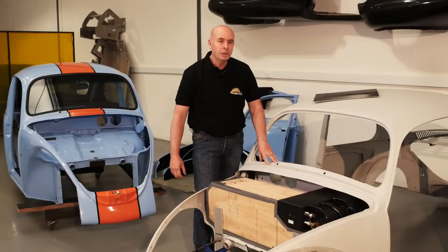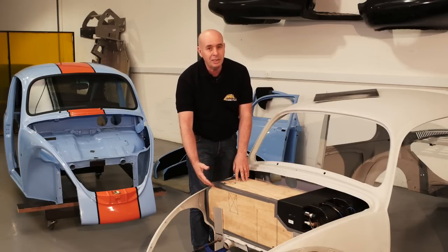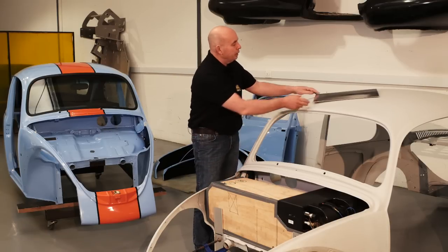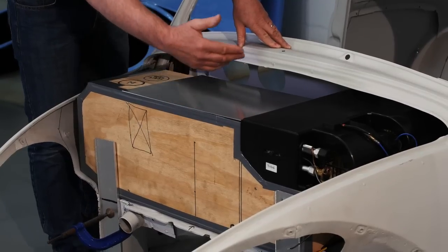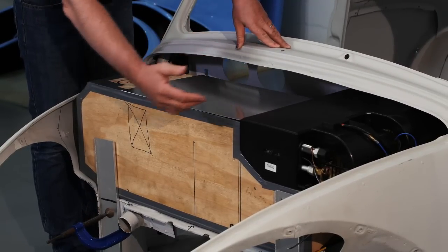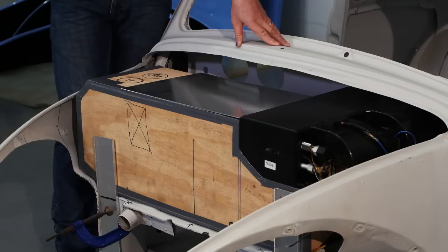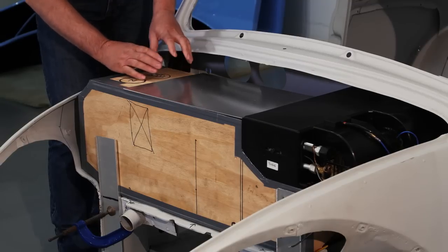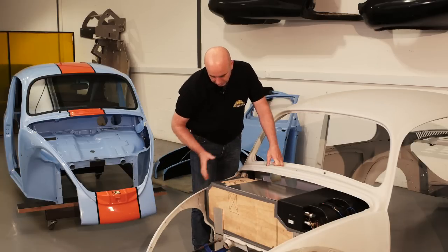The Beetle would need fuel just like any other car. So we've designed a fuel tank using wood — it's just quicker, easier, cheaper. The fuel tank will obviously be made out of aluminium. And we're trying to incorporate the evaporator as well, which is needed for the AC and for the heater. All this will fit nicely into the front of the Beetle. The fuel filler will probably sit somewhere over here so that it's easy to fill, and all this will be covered with the front lid.